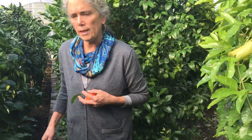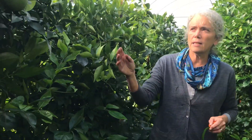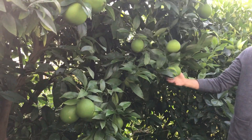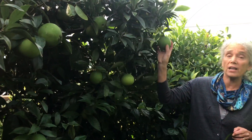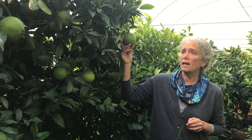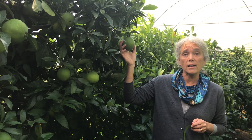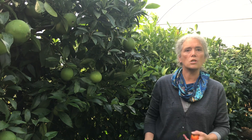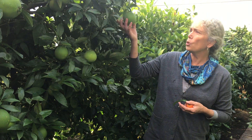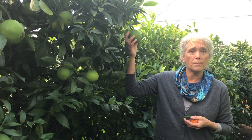The second tree I want to focus on is a navel orange — you can see it's got quite a lovely crop on it. This tree has produced very well; the color is gorgeous and the size is big. It has another two months before it's ready, but the flesh will be quite dry. I figure that's also something I can really address by understanding what's not being taken up — it's probably potassium and various other things related to potassium uptake.